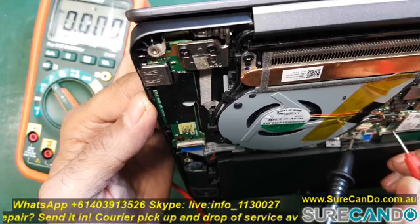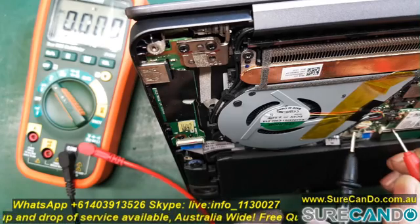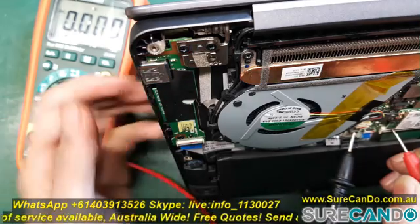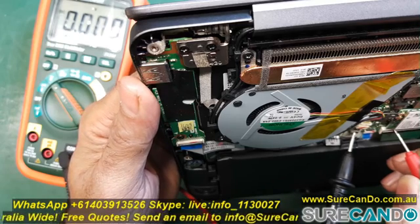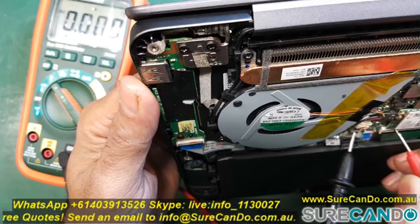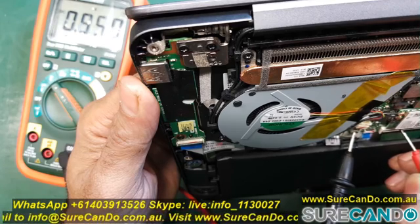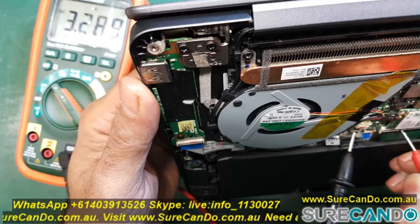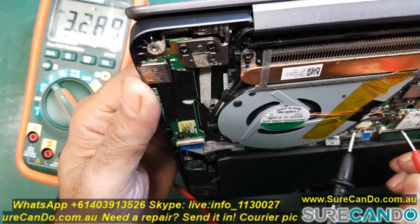If you have a dedicated power button, it's much easier — you don't need to hunt for the pin. It's usually just two or three pins. Put the positive probe on the 3.3 volts pin under the power button, and when you press the power button it should drop down to zero.